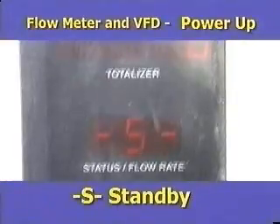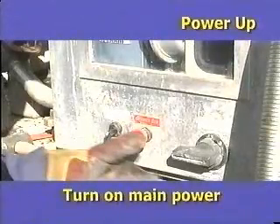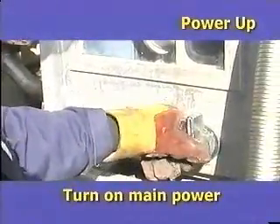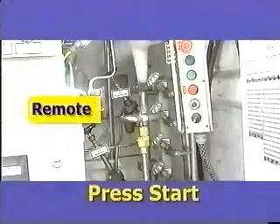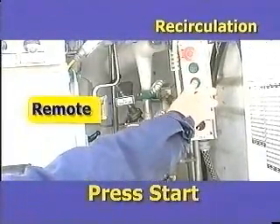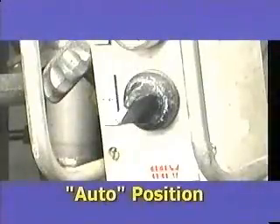The flow comm meter will now indicate a status S for standby. To power up the control panel with the 440 AC from the alternator, turn on the main power. To begin the recirculation mode, to cool down the meter piping and create some sub-cool, press the start button.